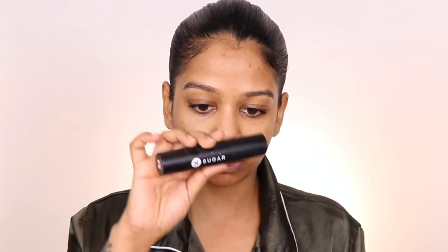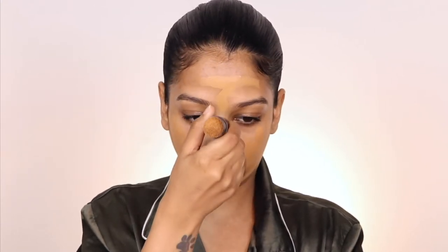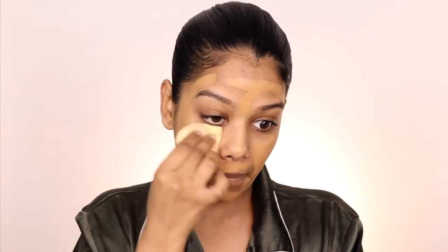The foundation I'm using is by Sugar Cosmetics — it's a stick foundation in the shade 52. It might seem like too much on the face, but when you blend it with a damp beauty blender by Plume Co, it's really soft. You can see how soft this is as I bring the foundation in.